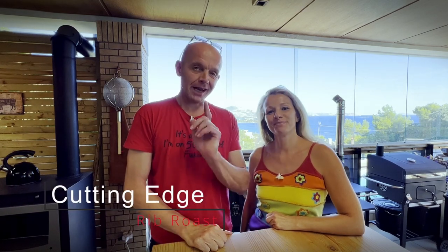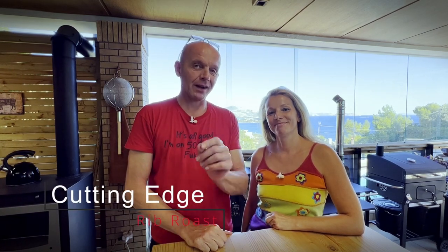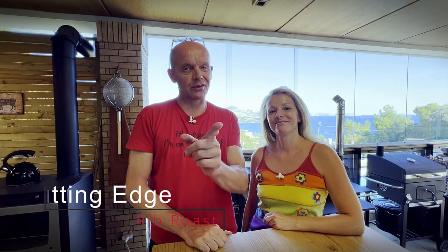Welcome back to Cutting Edge. Today we're going to do some real barbecue. We're going to do a rib roast on the rotisserie — that's the crème de la crème of all roasts, with superior flavor, texture, and juiciness. Stay tuned.